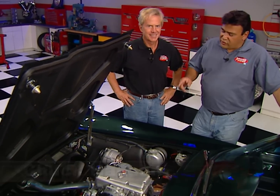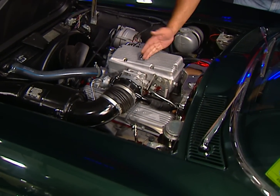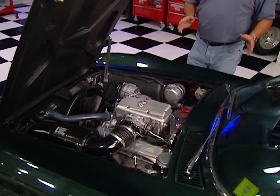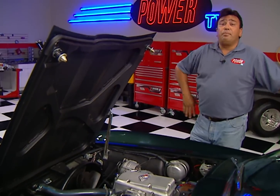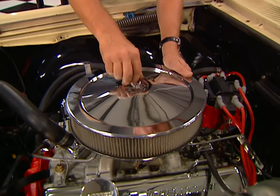Chevy first introduced fuel injection back in 1957 with their 283, and this 327-powered Vette was the last to use the mechanical style in '65. Fuel injection has sure come a long way since then, and today you can't even buy a new vehicle with a carb on it.